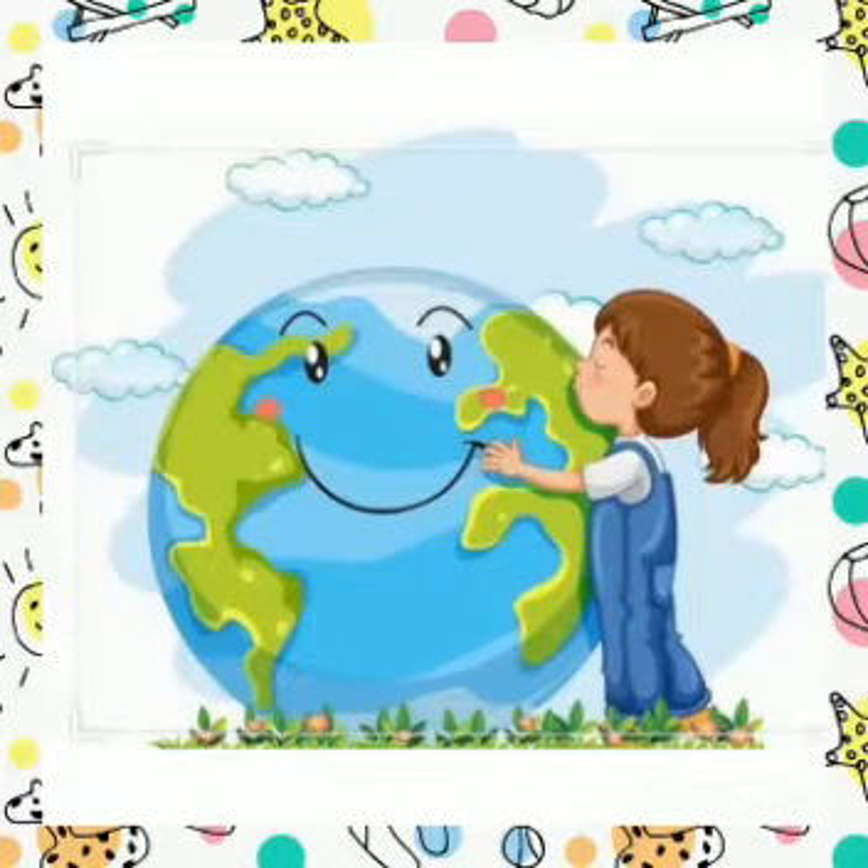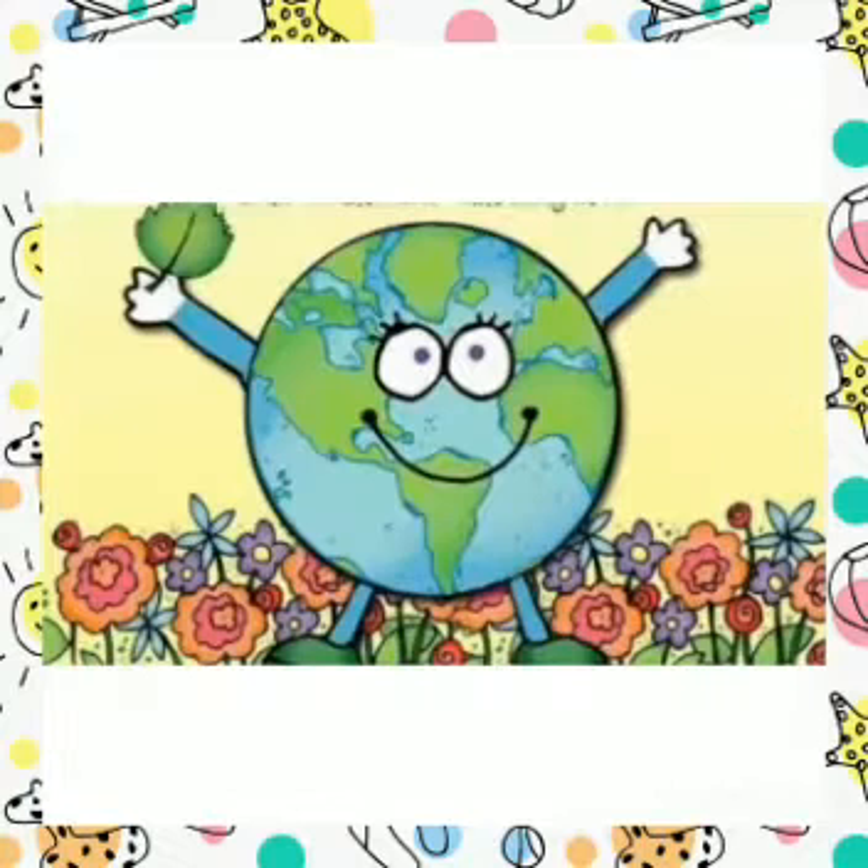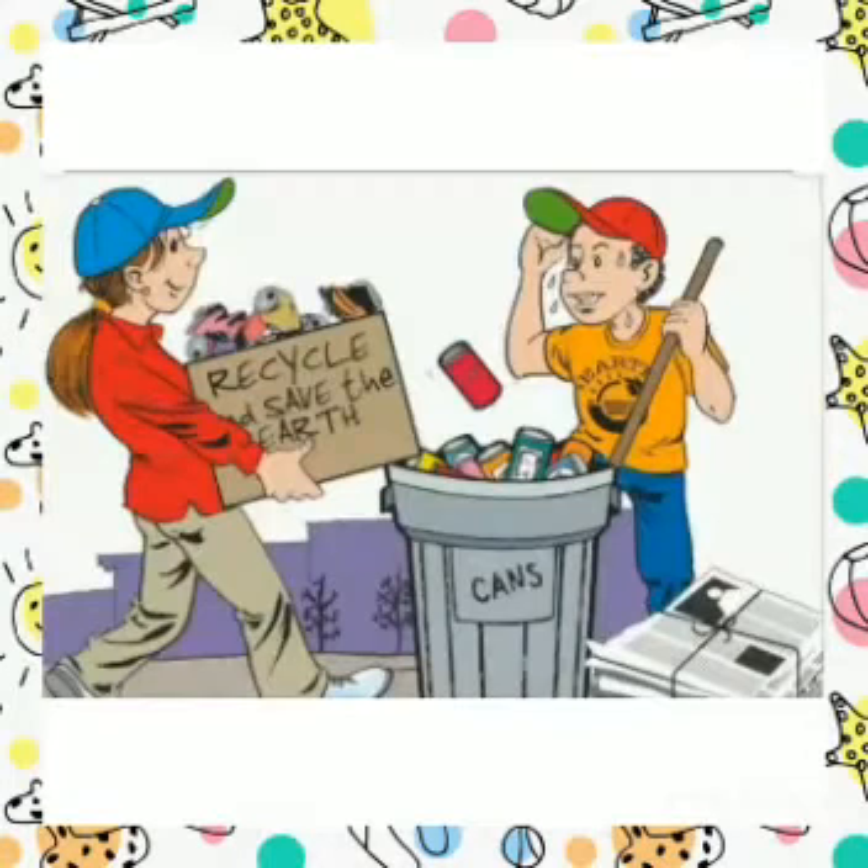Save electricity, do not waste water, plant trees, use less paper to save trees from cutting, use a fuel efficient car so there would be less air pollution, and recycle.